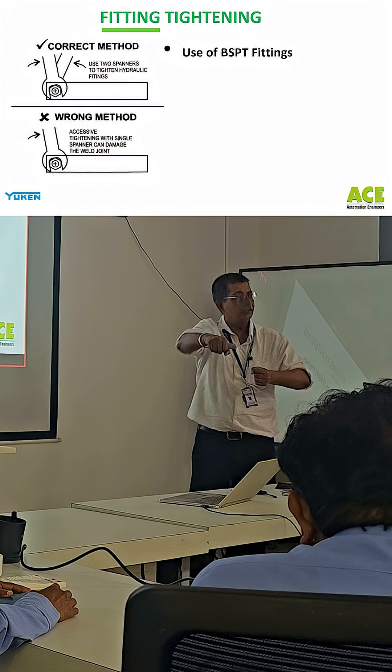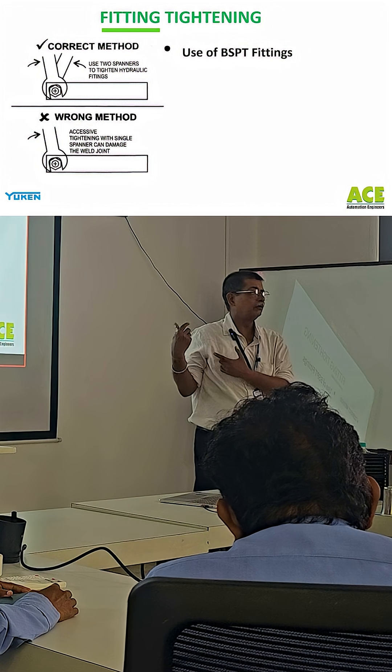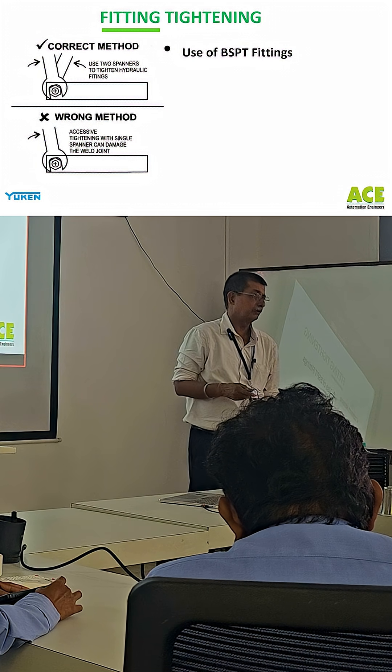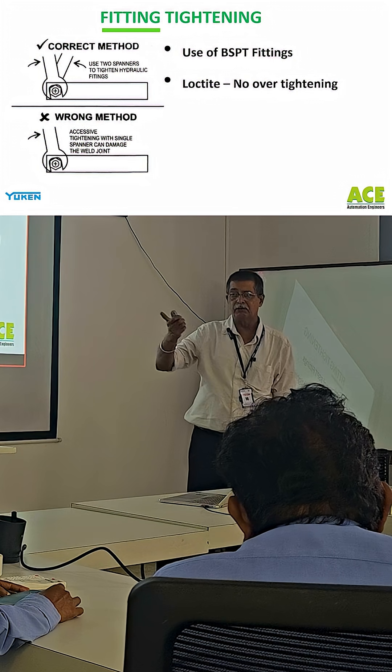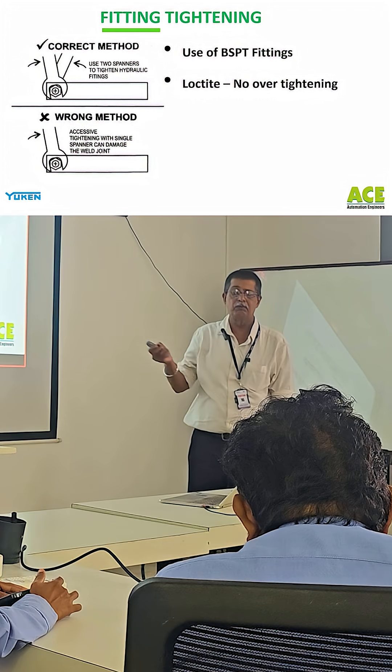Then it doesn't stop leaking, so they try to over-tighten it to somehow stop the leakage. Whether the leakage stops or not, the product is definitely exposed to stress. Use Loctite, no over-tightening — especially in mining applications.